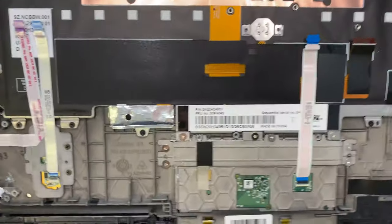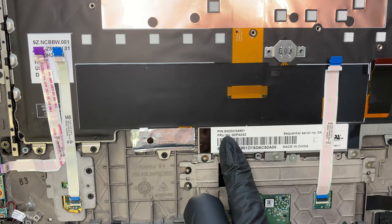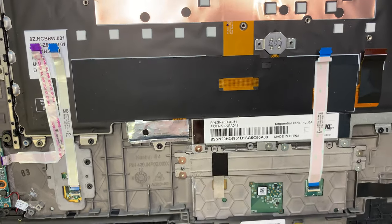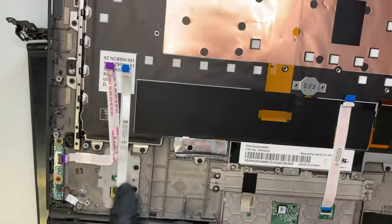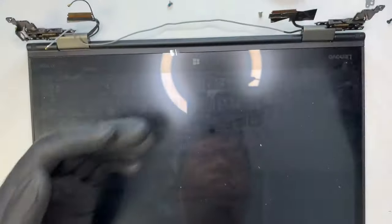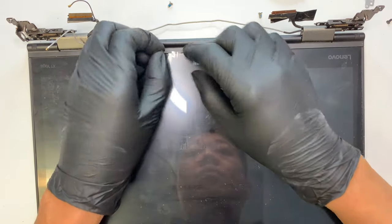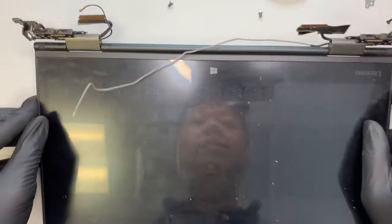If you want to find a replacement for the keyboard, you look it up here — the serial number is SN20H34951. And this is the touchpad at the bottom. So it looks like everything is a la carte — you can replace them individually. Now the only thing I do not suggest you do is change out the LCD glass. I'd rather you buy the entire LCD just like that, as one entire piece.